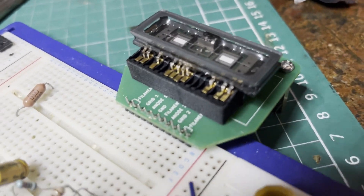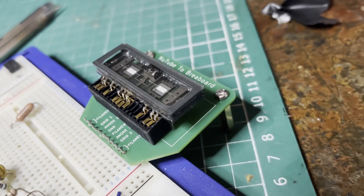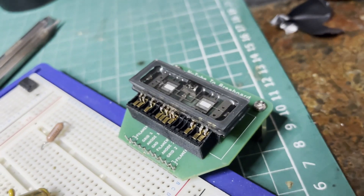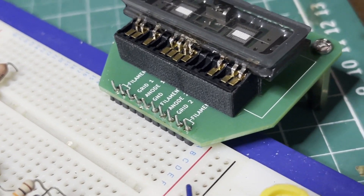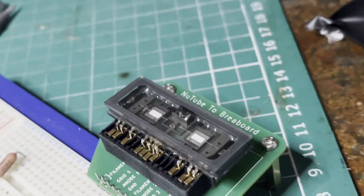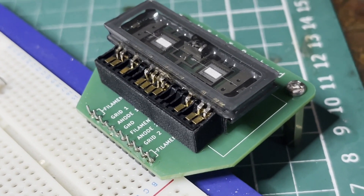There we go, I'm really happy with how this turned out. The standoff's a bit of an overkill because it is pretty stable without them anyway. I'm going to sell these PCBs on my eBay if anyone's interested. Also, if you want to order direct from PCBWay.com, I'm going to share this on the community.